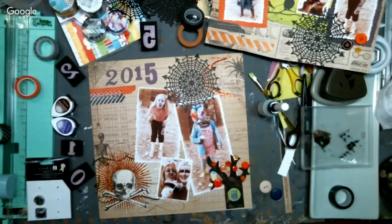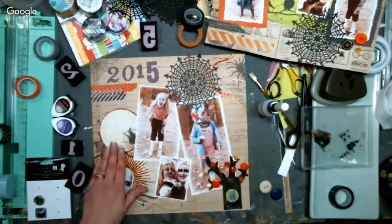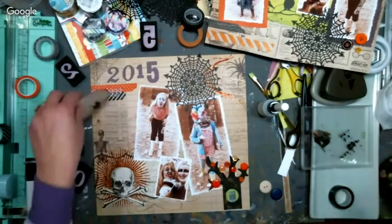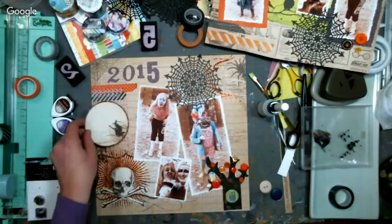Harry says the Memento Dew Drops are half off on Joann's online right now. The re-inkers are probably on sale too. We have someone from Des Moines, Iowa.